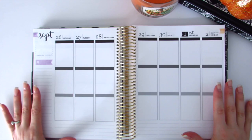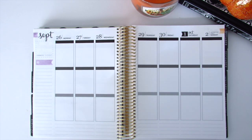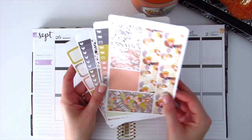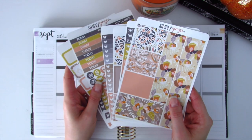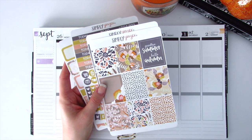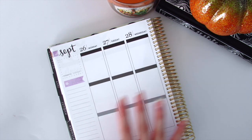Hi planner people, I'm so excited to be back with you for another plan-with-me video in my EC. Today I am going to be using one of my Simply Ginger Co kits. I did do a haul on this kit a few weeks back and I am so excited to use it, mainly because of this quote: 'Goodbye summer, hello autumn.' I am so excited, so let's go ahead and get started.